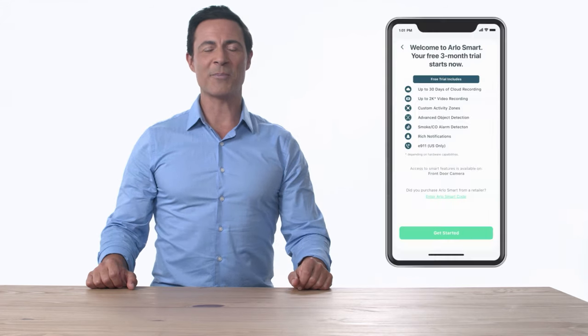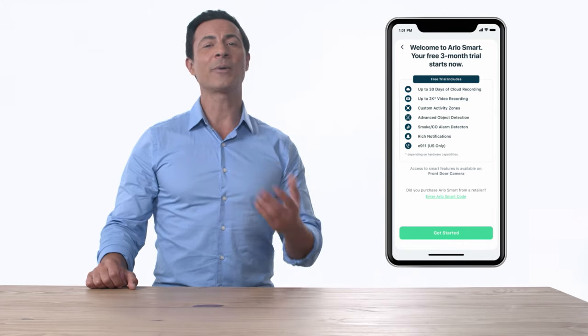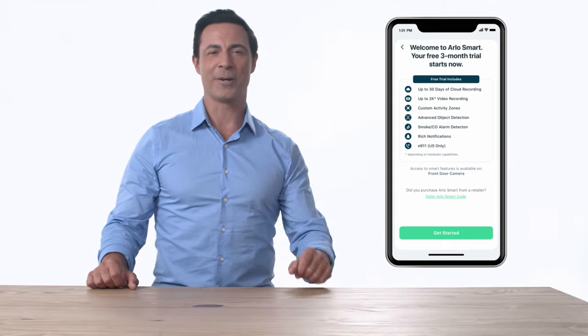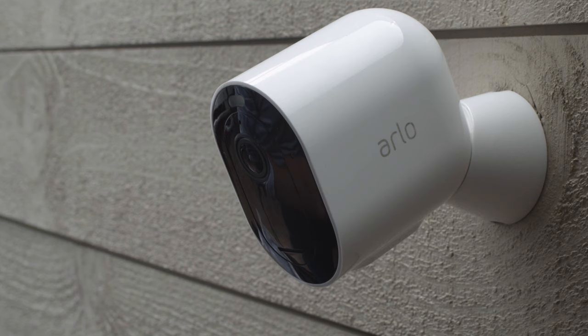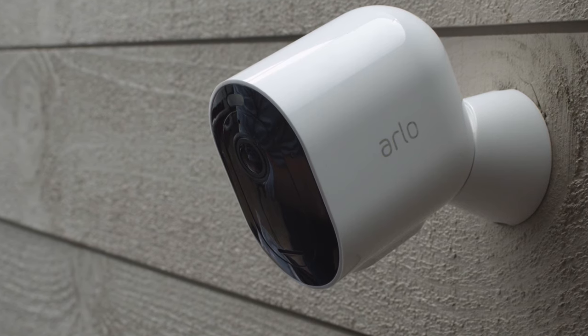The Arlo app will guide you through the easy setup of your included smart trial. Arlo Smart is a subscription-based service you can add to your Arlo cameras that provides cloud recording with 30-day video history, package detection, cloud activity zones, and more. The Arlo Privacy Pledge ensures your personal data and videos remain secure, private, and in your control. Congratulations! Your setup is now complete. We hope you enjoy your new Arlo Pro 4 Spotlight Camera.